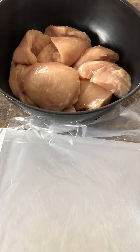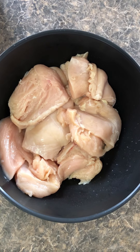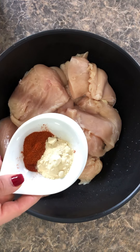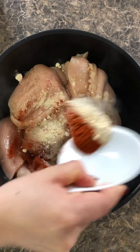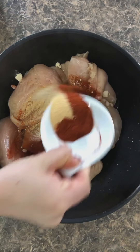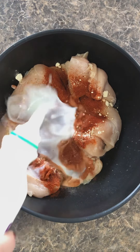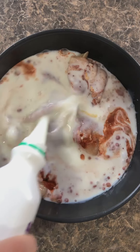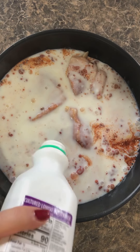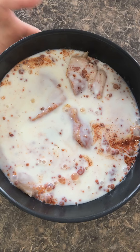Now time to marinate the chicken for at least a couple of hours — if you have time, do it for more. I have one tablespoon of onion powder, one tablespoon of cayenne pepper, one tablespoon of paprika, one tablespoon of garlic powder, and buttermilk. If you don't have buttermilk, you can use regular milk with a couple tablespoons of vinegar, mix it, and it should be just as good. I'm gonna mix this and marinate for at least a couple of hours.